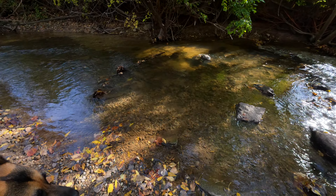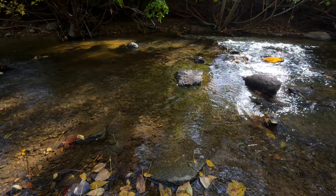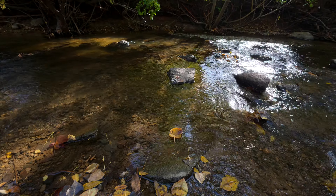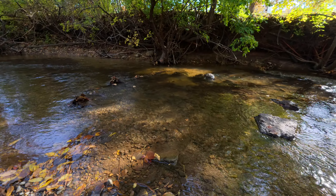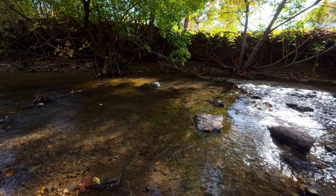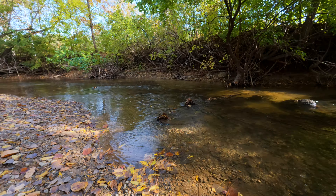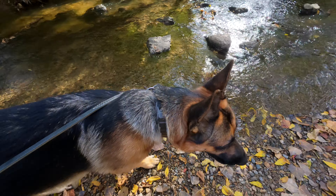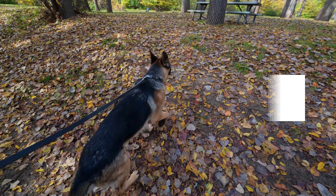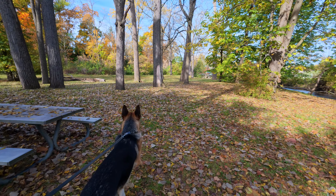Let's have a quick look here. It's raining leaves.